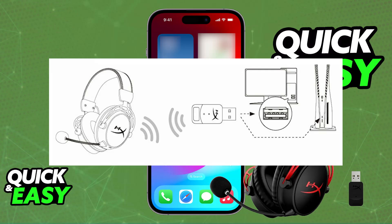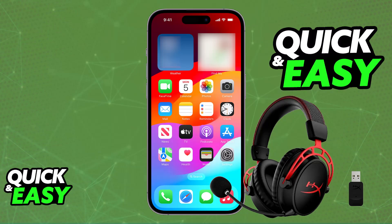Because you cannot connect this USB-A wireless dongle with ease to your phone, the options will be limited.